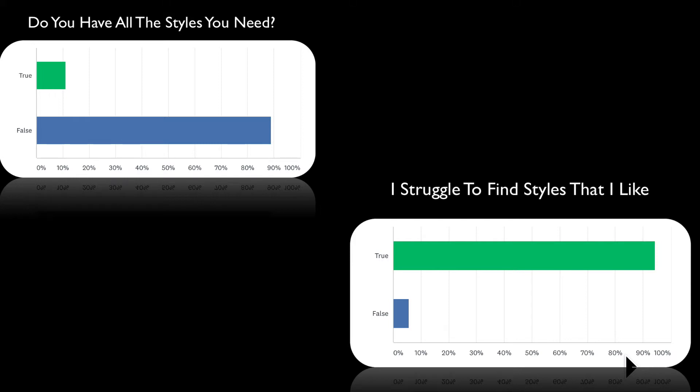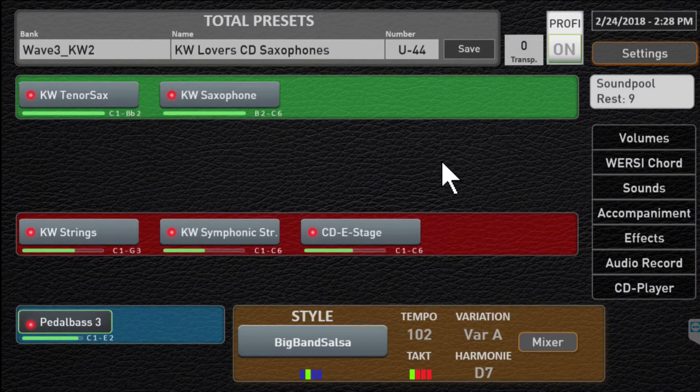We're going to help you with that. So what we've done is gathered a bunch of styles from some other manufacturers — Yamaha, K-tron, and Roland — and loaded them into our Sonic. We took a listen. They basically work. One thing you will notice is all of them are missing Break 2, but that's okay, you can still use them.